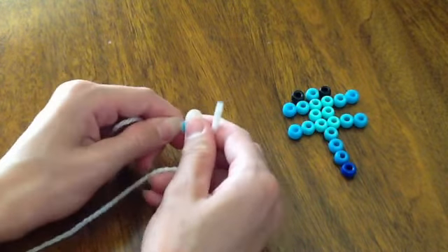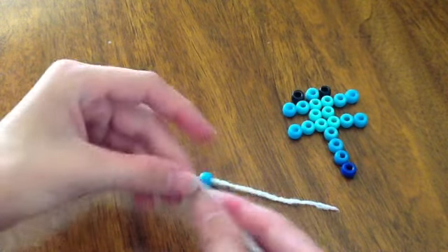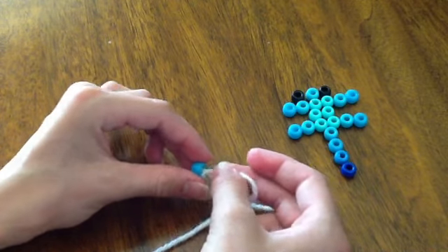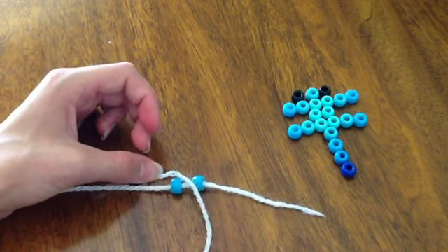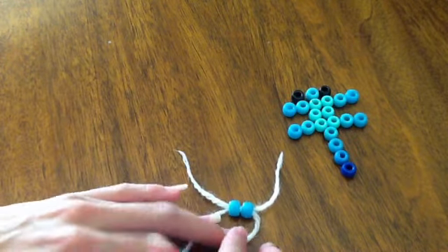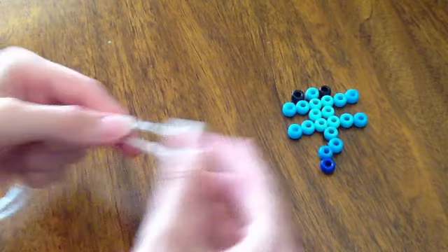Stick both beads onto the yarn. Then take the other end and string it back through the beads in the opposite direction — like that. Take the other end and string it back through the two beads. Here's what it looks like. Then you're just going to pull the two ends so that the beads go down to the very bottom of the yarn.